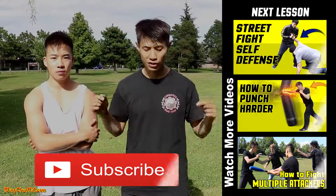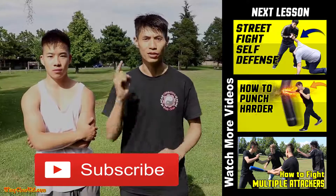I hope you enjoyed this video. Make sure to subscribe to this channel for more self-defense tips. We'll see you soon in the next video.